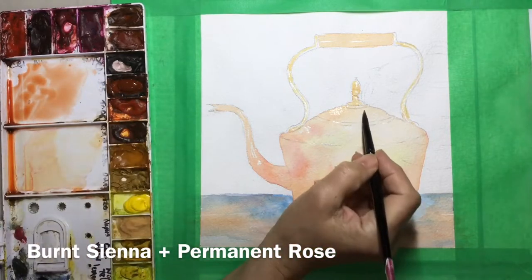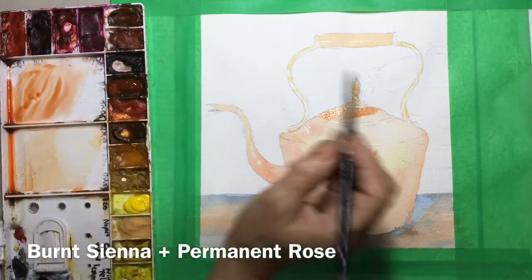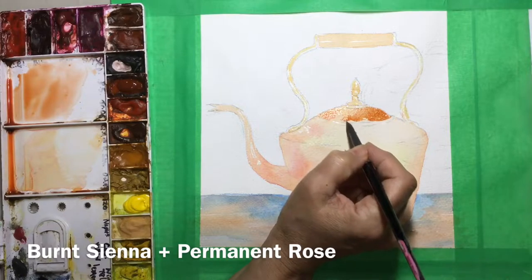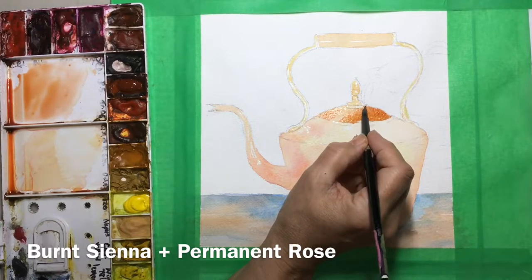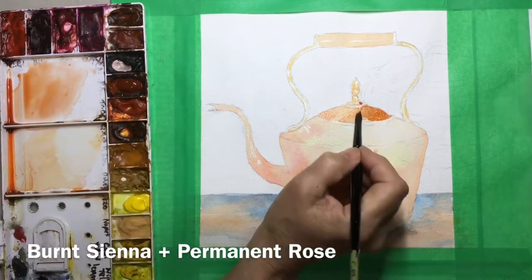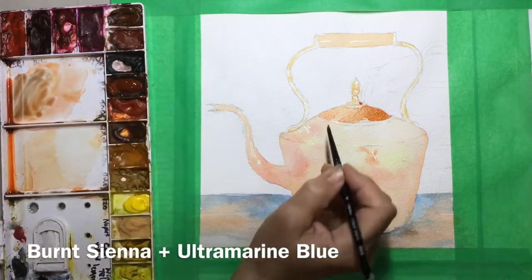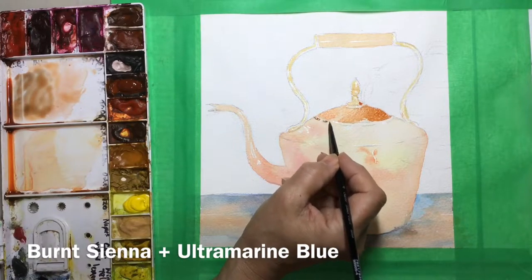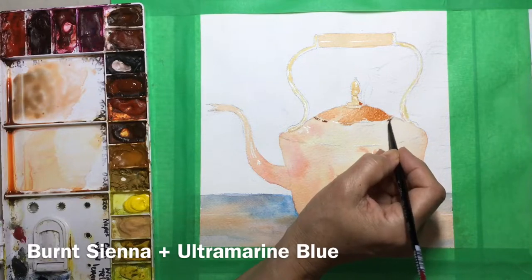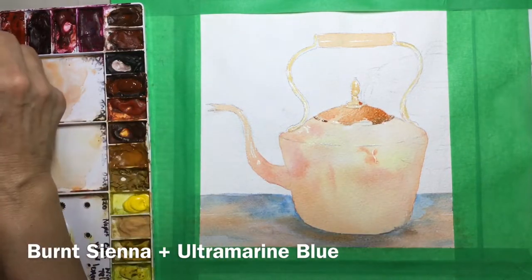I want some soft highlights on the lid and some hard highlights, so I wet a little area to make those highlights lovely and soft. As I get over to the other side, I'm working on dry paper, so those highlights will be much harder. With burnt sienna I've mixed in permanent rose and a little cadmium red, sometimes a touch of vermilion, to make pinkish reddish browns. I use my thirsty brush to lift color where I want it lighter, and I keep looking at my reference photo to study where all the changes are — the light browns, dark browns, and pinky browns. There are far more color transitions than you'd think.